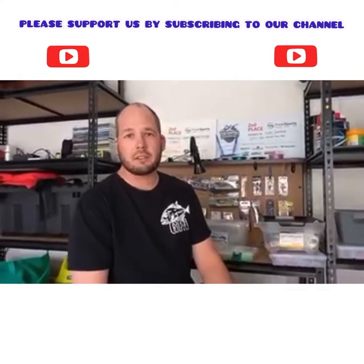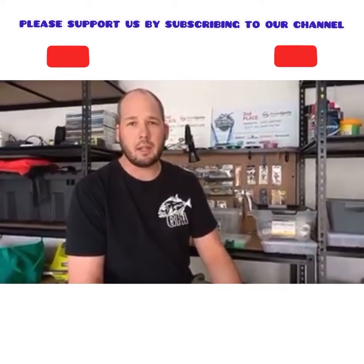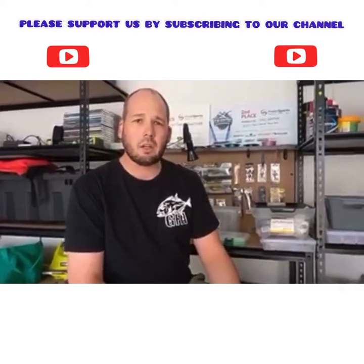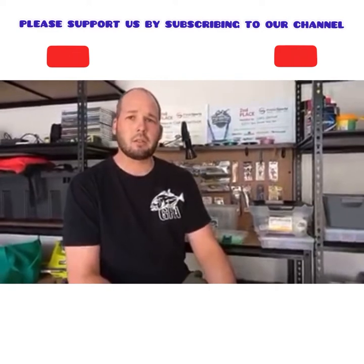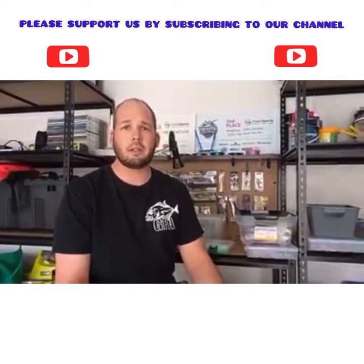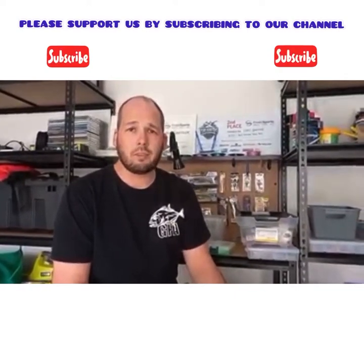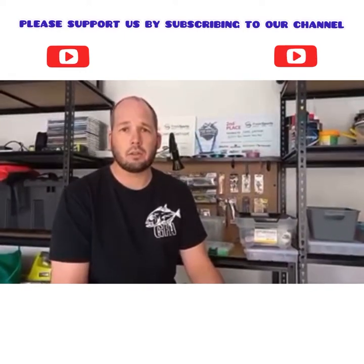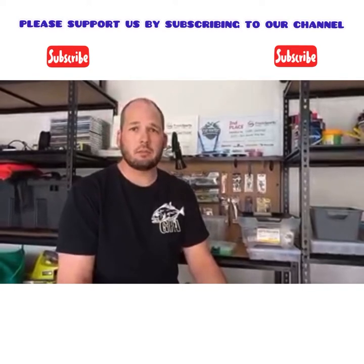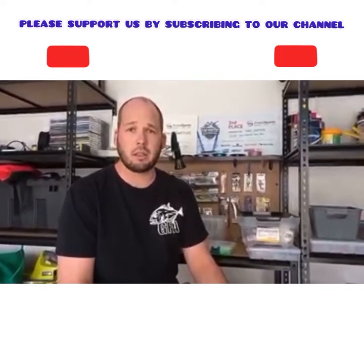Good morning guys, Chris from Gartner's Fishing Adventures here. It's a bit windy outside today so I'm stuck inside — it's a bit dangerous to be out on a kayak — so I thought I'd do up a little video for you guys. Just for any of you that don't know about Shanley's Creations lures: I've just recently become part of the pro team. They're actually a local, family-owned company made on the Sunshine Coast, so really great lures and all the money goes towards local business, which is a great thing.